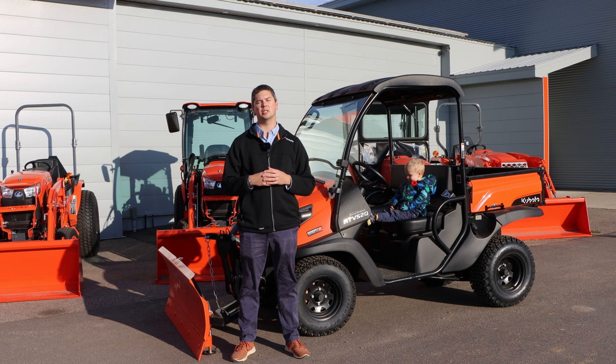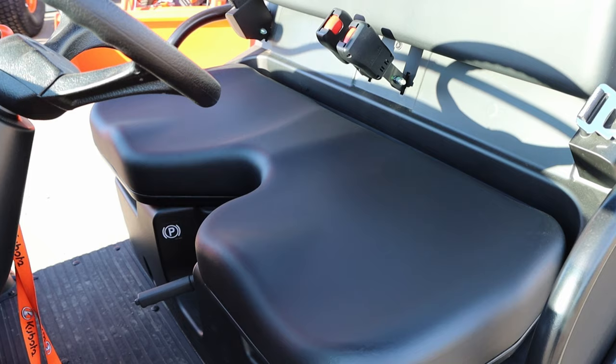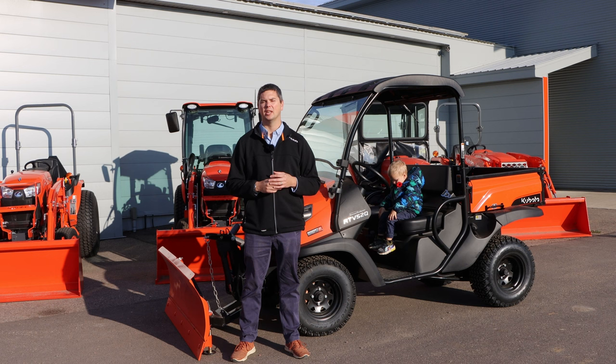The most common reference we always hear is, 'I'm looking to upgrade from a golf cart — what do you got?' And that's going to take you to the 500 or the 520. It's basically a glorified golf cart that has some good capacities, whether it be towing or throwing stuff in the back. It's a very robust golf cart — gets you A to B, doesn't do it quickly. Like all the side-by-sides from Kubota, it is on the slower end, but it is a very robust unit.